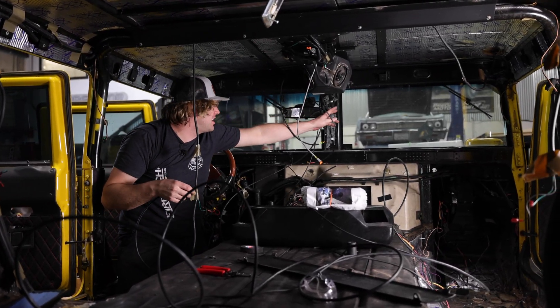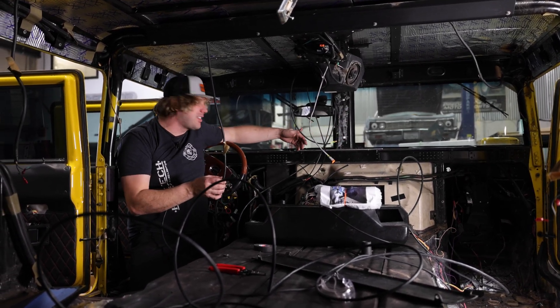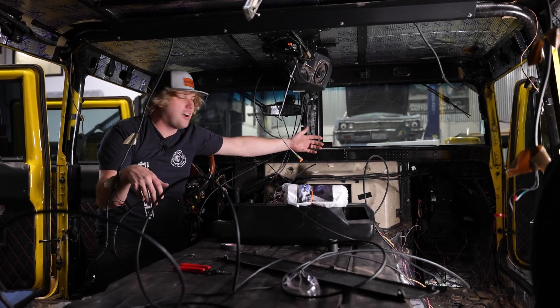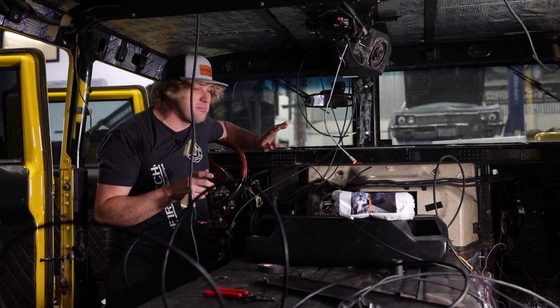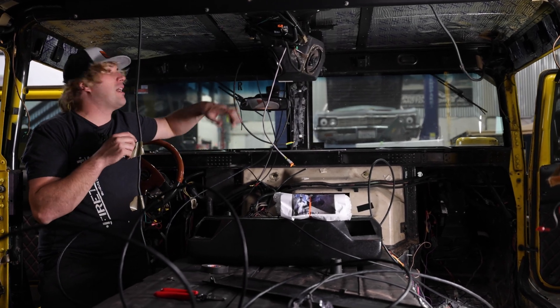I feel like every Hummer owner in history has run wires down here, tried to pull them behind the doghouse, cracked the doghouse, and then had to pull the dog to change the turbo out or something. You pull the doghouse and break everything, tearing the whole interior up. Making that mistake — which everybody has made a million times — is not a good idea here.